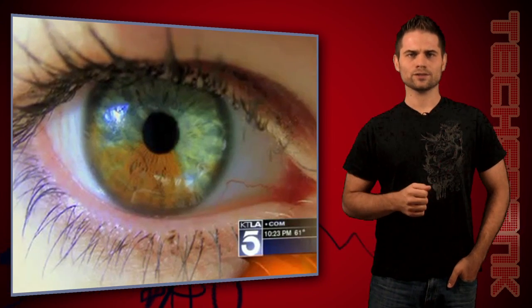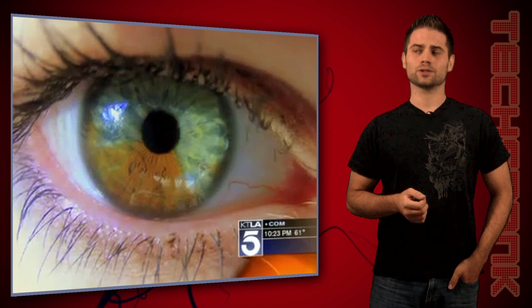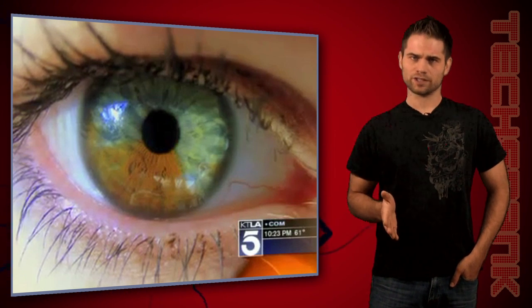He uses the lasers to zap the brown pigments, and then over the course of around two weeks of having freaky, weird-ass eyes, the brown just starts to go away and you're left with — for lack of a better word — blue eyes. It's a one-way street though, so once the brown pigment is gone, it won't be regenerated.